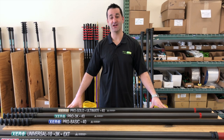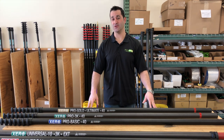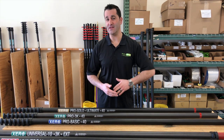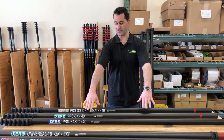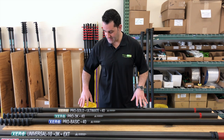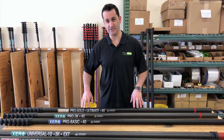Hey, Alex with windowcleaner.com, and today I'm going to show you how to take your Pro Series Zero Water Fed Pole to 50 feet and beyond. We have our three different versions of the Pro here: the standard carbon fiber, the high mod 3k, and the ultra high modulus super light ultimate.